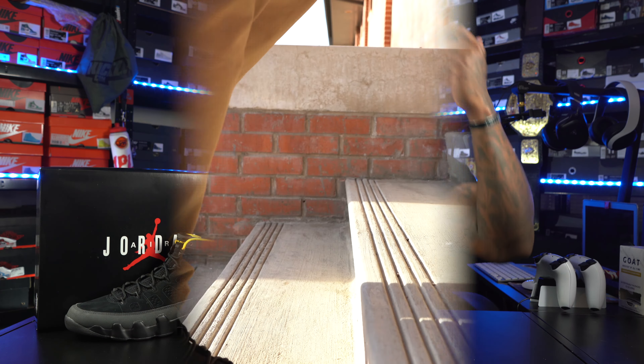Y'all already know what time it is — we're going to throw these bad boys on feet and see how these things are looking. Let's get straight to it.